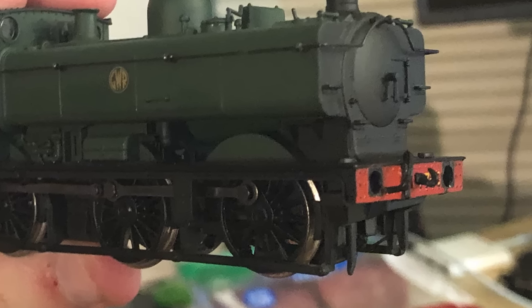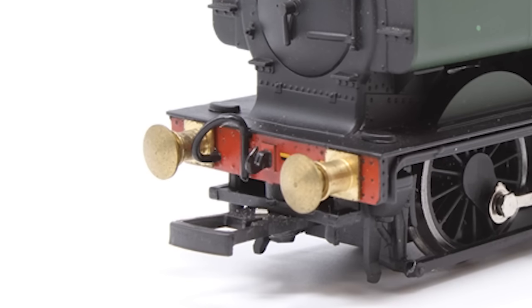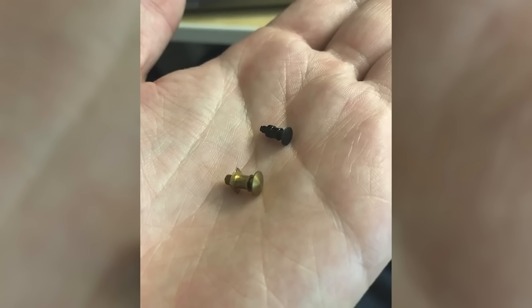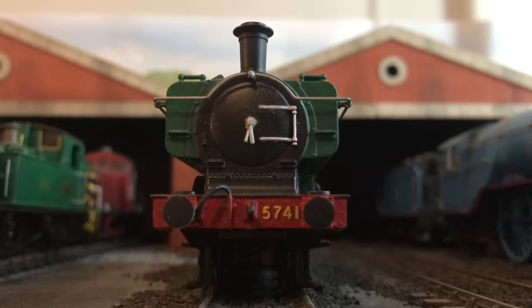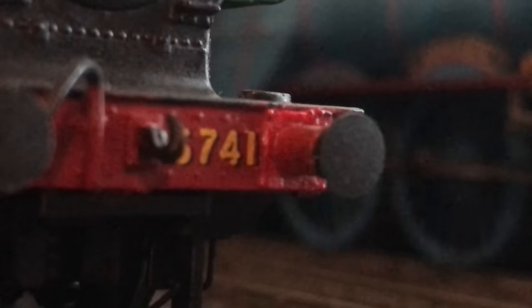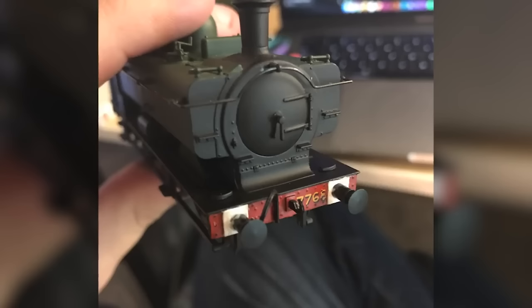The only issue now was the buffers. The previous owner had fitted new brass ones to the Mainline body, which in my opinion looked too big for it. So I removed those and attempted to replace them with common sprung ones from Bachmann. I had to craft new square buffer housings for them — at the time I didn't have much, so I just used card. If you look closely at the model now, you can tell it's card. Definitely something I'd like to update in the future.